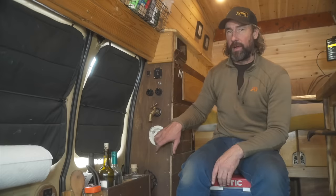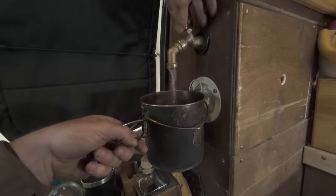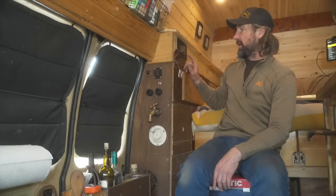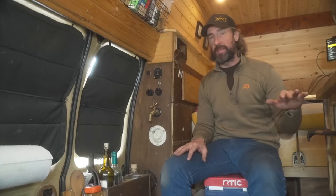Something every van life kitchen needs is access to water — for cooking, drinking, and doing dishes. I have a seven-gallon water tank with a fill port and a spigot inside. A 12-volt pressure pump automatically turns on when I open the spigot. I can check water levels through my Redarc system, which has sensors to show how much water I have. I chose not to have a sink to save counter space and avoid plumbing and gray water storage underneath. In four years I haven't missed it that much.